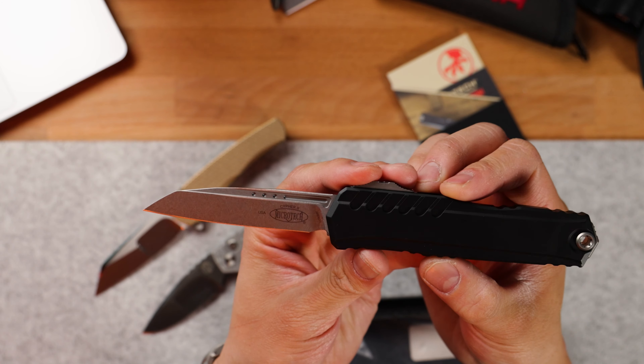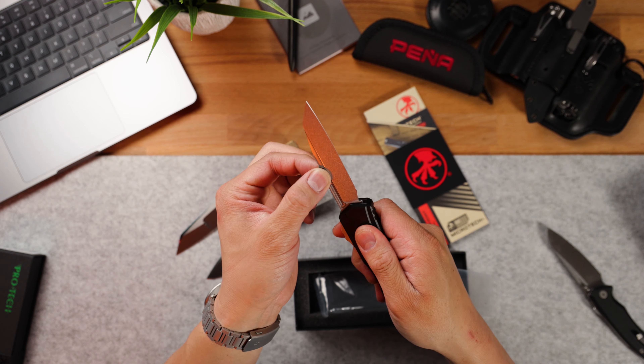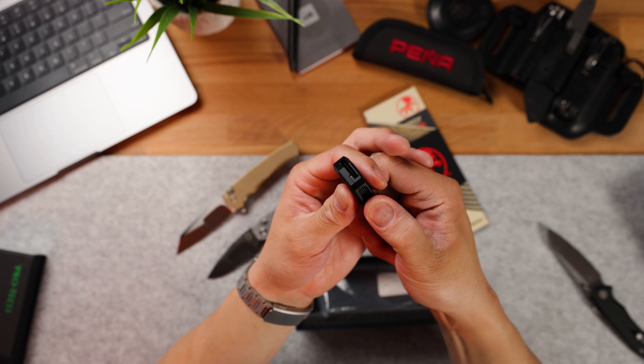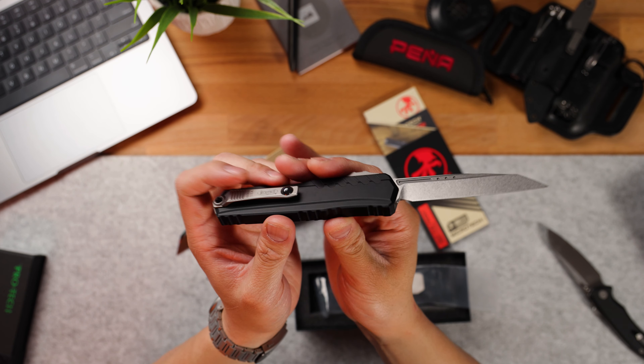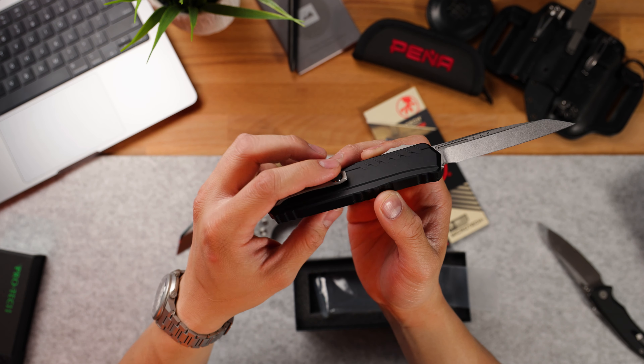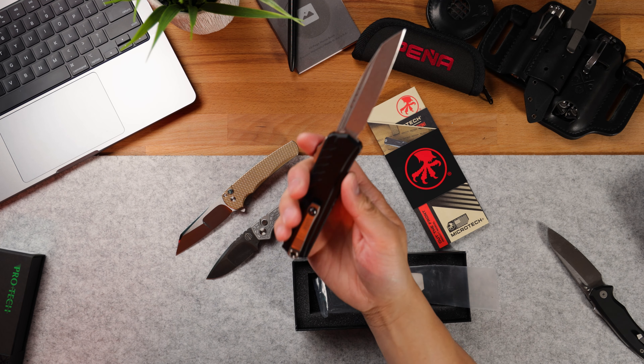What model is it? This is a Cypher 2, and it's in Magnacut blade steel. I wonder if this is the model that has very little blade play — and yeah, that would be correct. That is almost zero blade play, which is one of the biggest reasons why I don't carry OTFs. I like to have a knife that locks in and acts like a fixed blade. This feels a little more refined in terms of the trigger; it has the signature firing switch from Microtech with internal milling where the trigger is sitting. I'm really loving the aesthetic because there's no body screws, it's utilizing a ball bearing pocket clip, and it has a built-in glass breaker. I would definitely carry this.